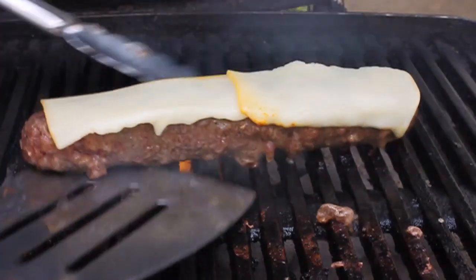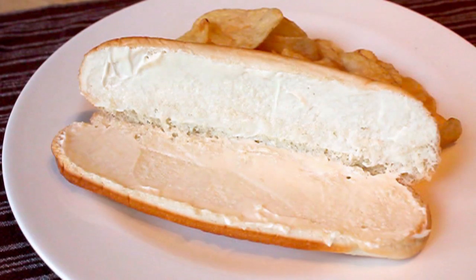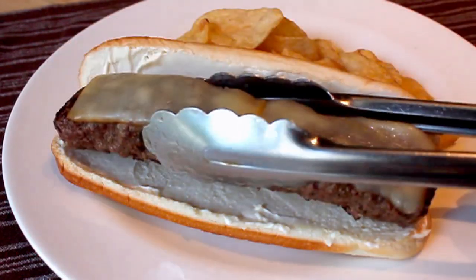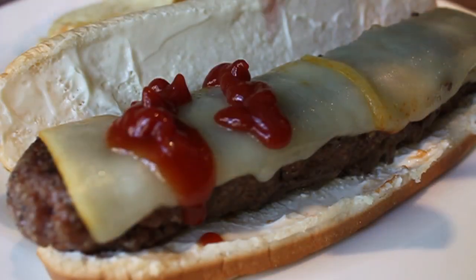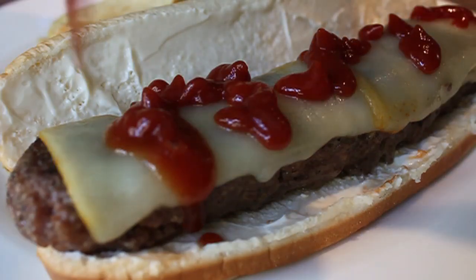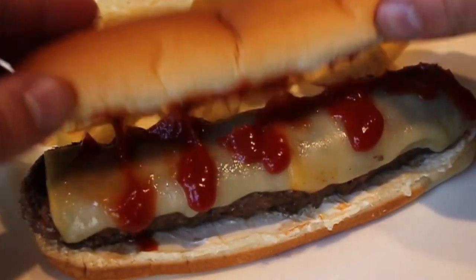We're going to pull those off and let them rest three or four minutes while we set up our bun, which has simply been spread with mayonnaise. If you have time, toast it first. We're going to place down the burger dog and give it the only recommended additional condiment — ketchup. We're going to pop that top on, and that is so American, I can barely stand it.